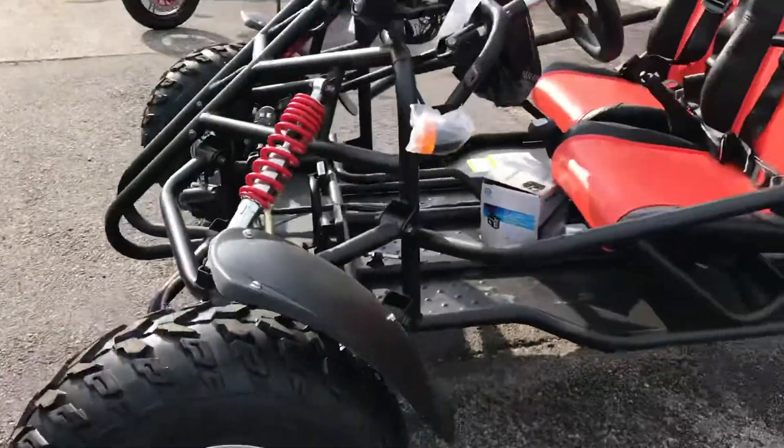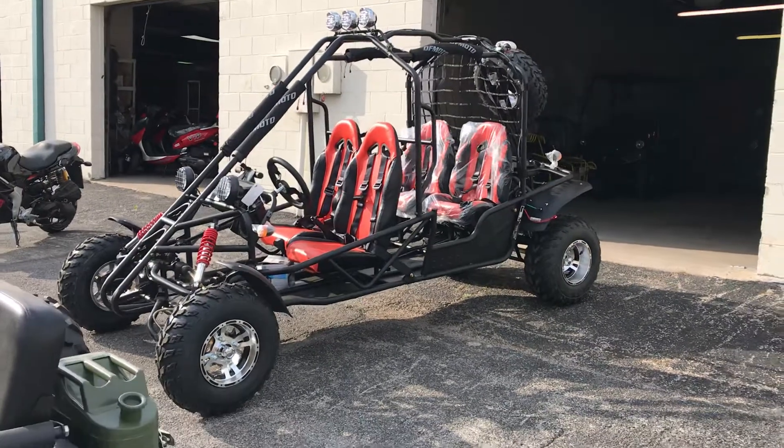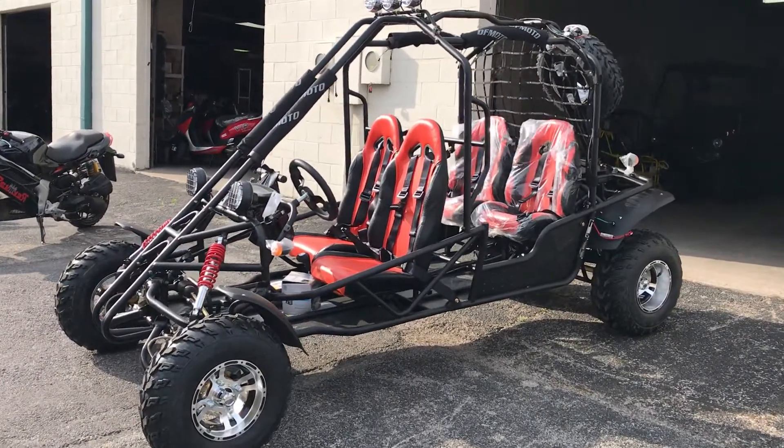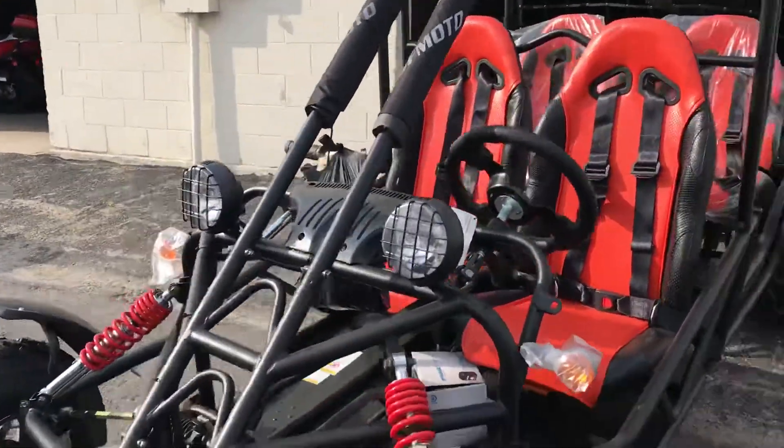The rear tires are 22x10x10 chrome rims, and the front tires are 21x7x10. This is a very large unit.